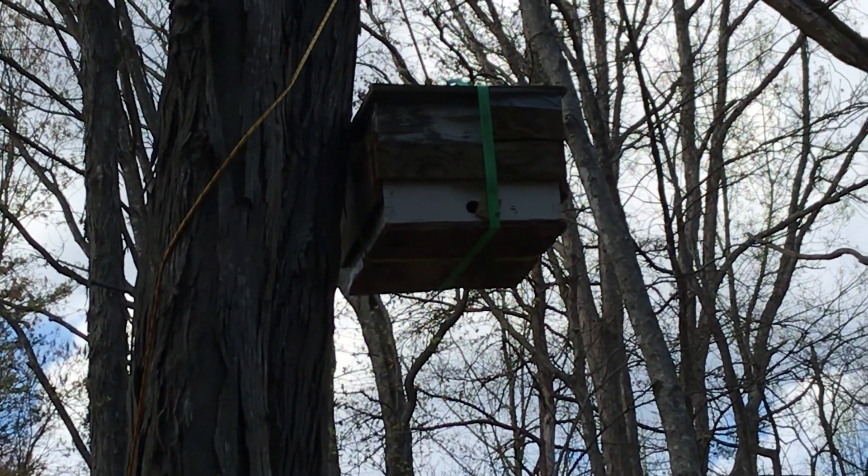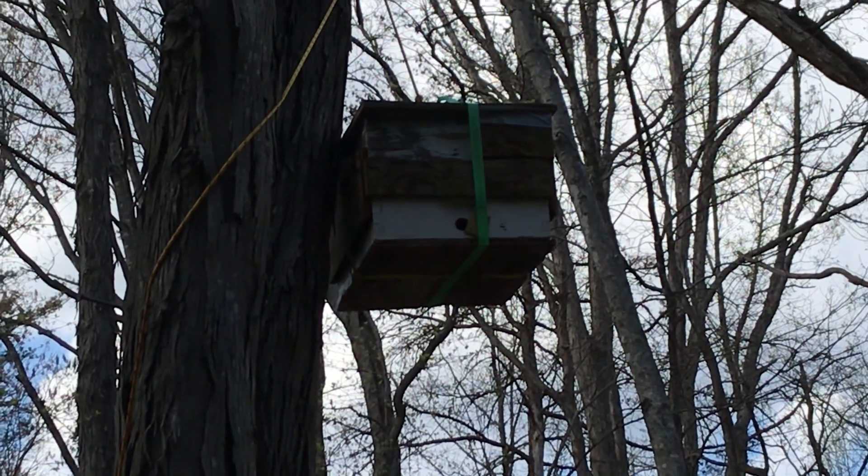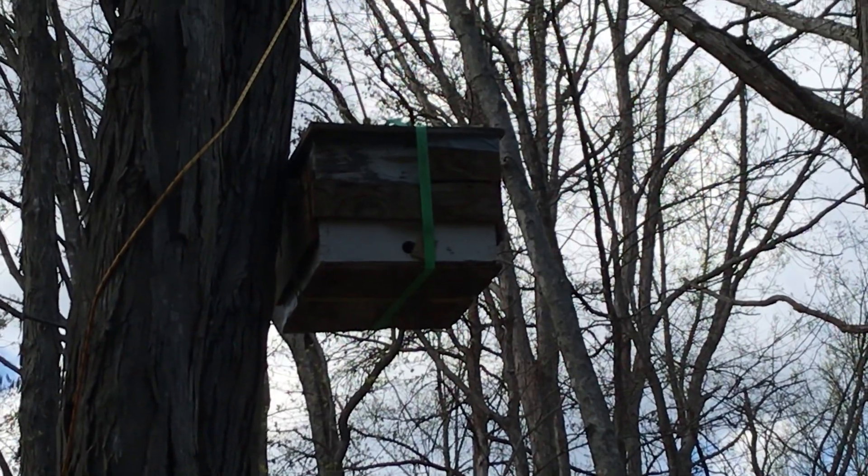Hi everybody, it's Teresa Martin. It is April the 6th, about 4:30 in the afternoon, and I want to show you what scout bees look like.